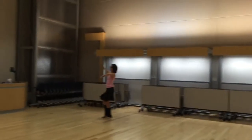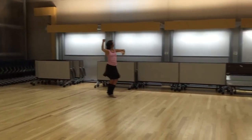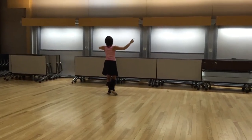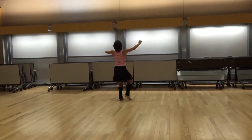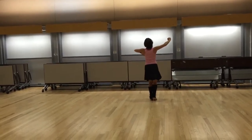We have one, two, three, and four, and. Here we're ready to go to the side, head still left, moving to our right, side together, side together, front up. That's five and six, seven, eight.